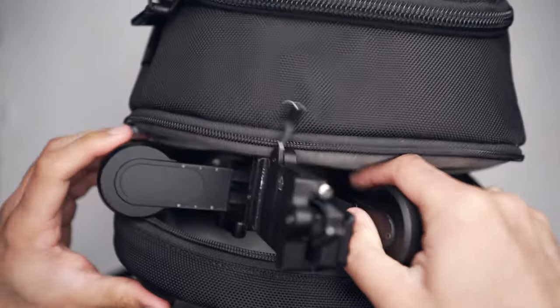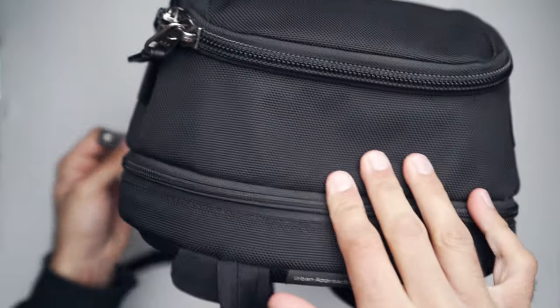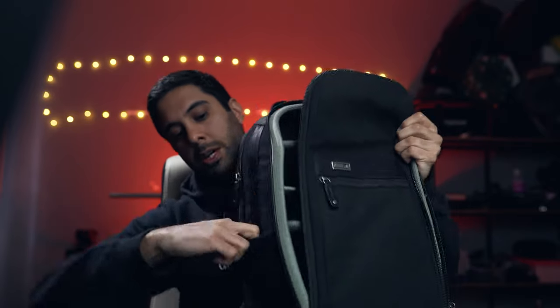There's a sleeve that's probably more designed for a laptop, but I'm actually using it to store the Weebill S gimbal at the moment, which works absolutely fine because that gimbal is so tiny. There are also little holders on the sides where you can easily fit a small tripod like a Joby GorillaPod, and on the other side I'd probably just have a water bottle.